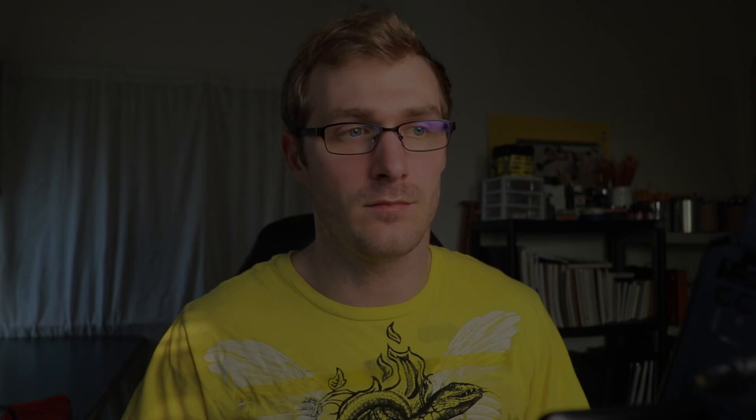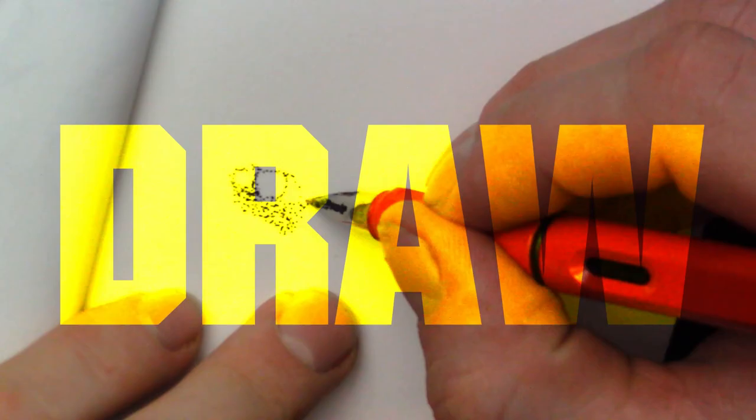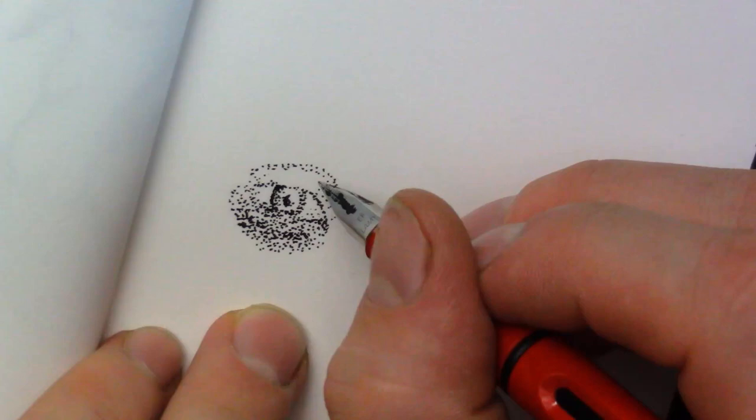Let's go ahead and start on this doodle and see what we can create. I just want to sit and see what we can do with this one.